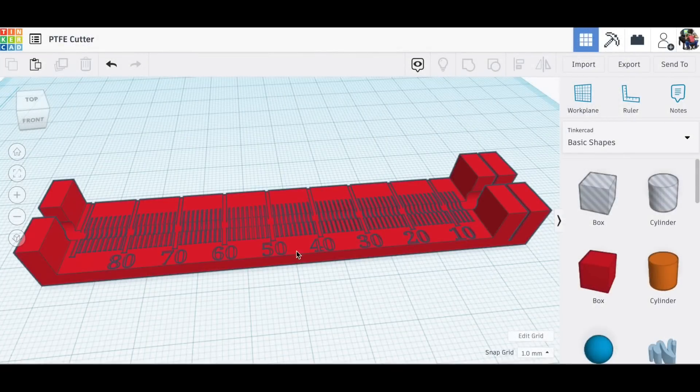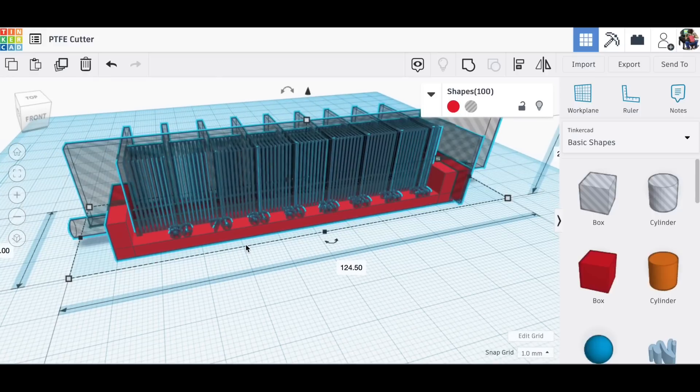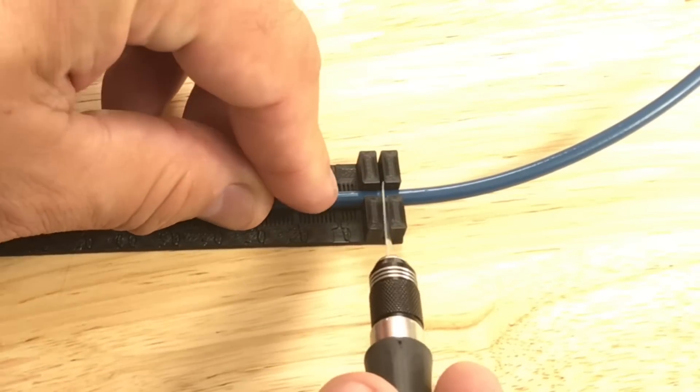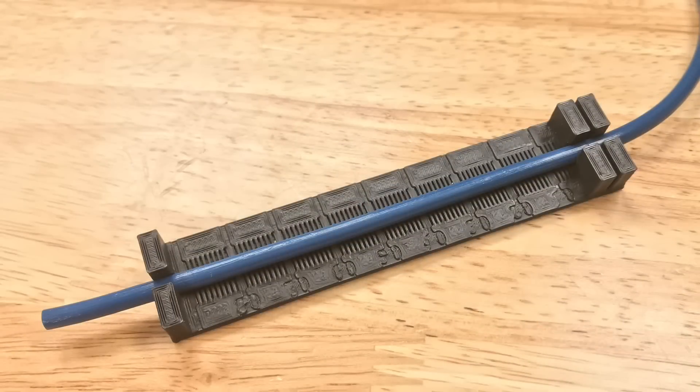Here's the original design. I created this in Tinkercad — it was pretty easy, just a bunch of blocks, one cylinder down the center, and then the numbers. I 3D printed it at a 0.2 layer height. I could measure the PTFE tubing and cut it nicely, but my biggest issue was it was hard to read the numbers.